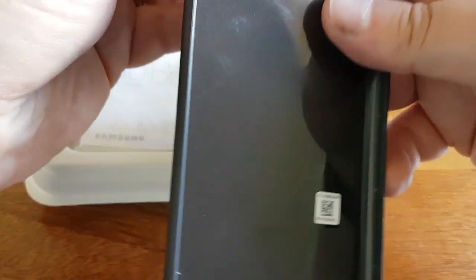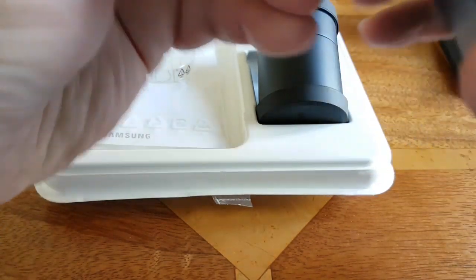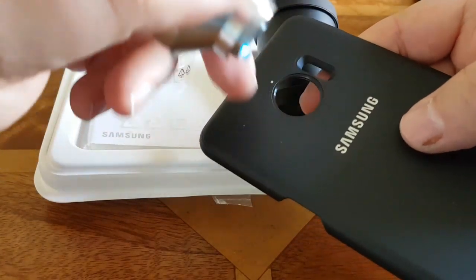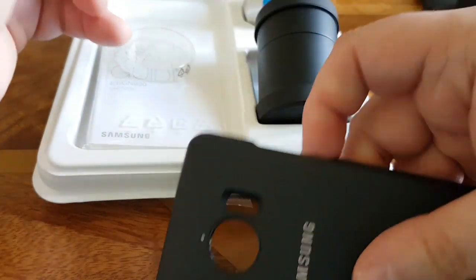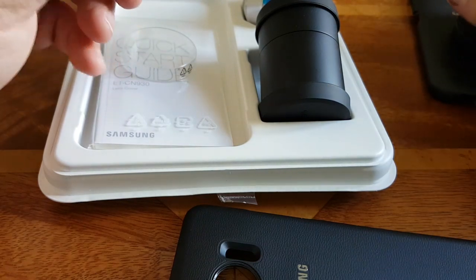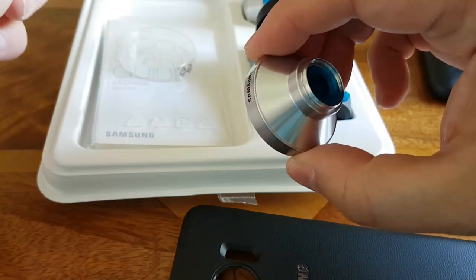So if you look at this case, it does actually have — this is the wide angled lens. If you look at it, it's very similar to the one on the Note 7. In fact, I do actually have the Note 7 one here and we'll have a look at that in a second. So this is the wide angled lens.